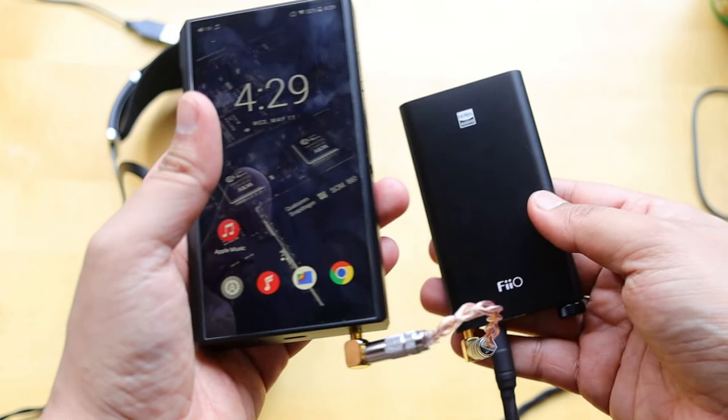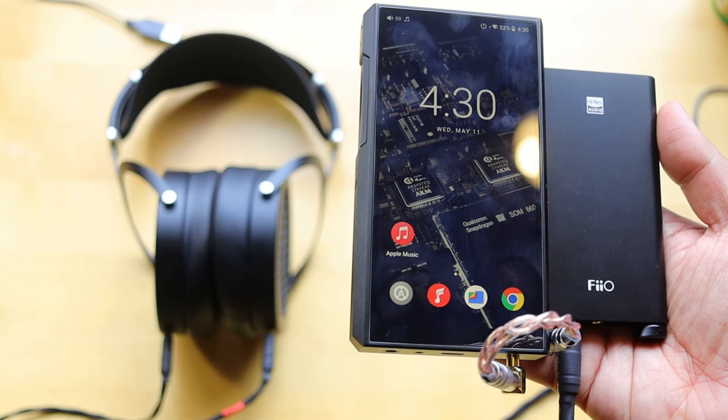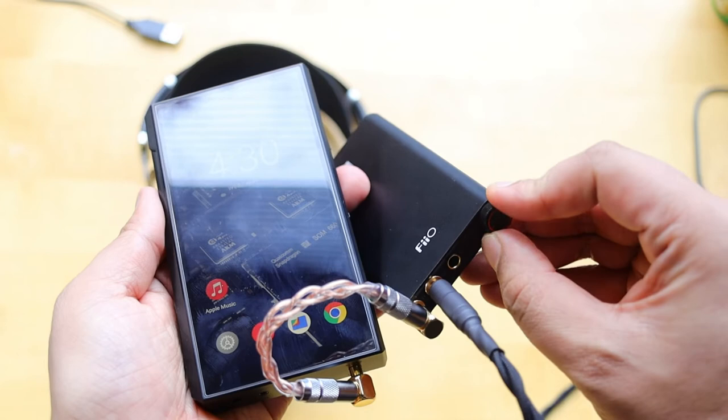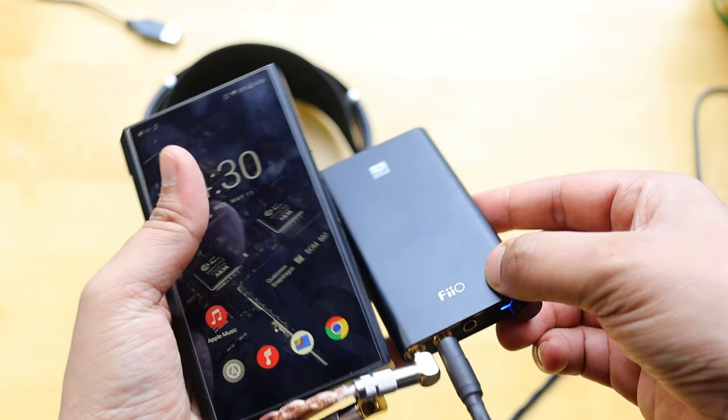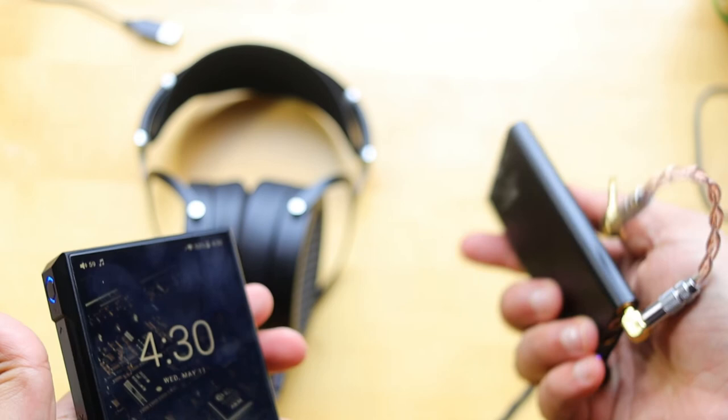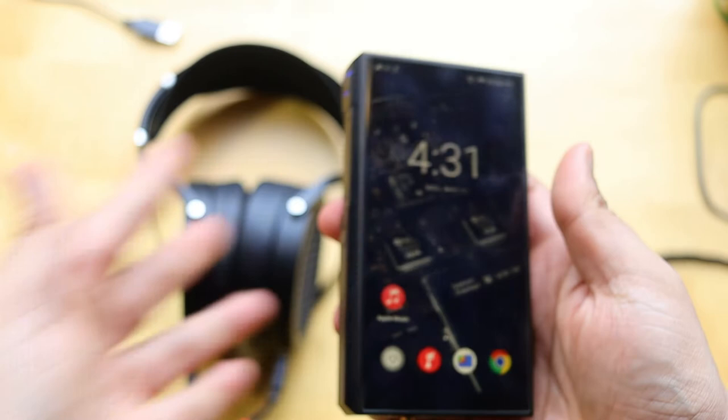With this setup you can drive high-impedance headphones. I was using the HiFiMAN Sundara and it produced much more power and good quality sound. The sound won't change since the external amplifier acts only as a power boost. With a little bit of volume increase, there's enough power to run the HiFiMAN Sundara. Directly from the DAP, you get smooth and clean sound but not as much power.